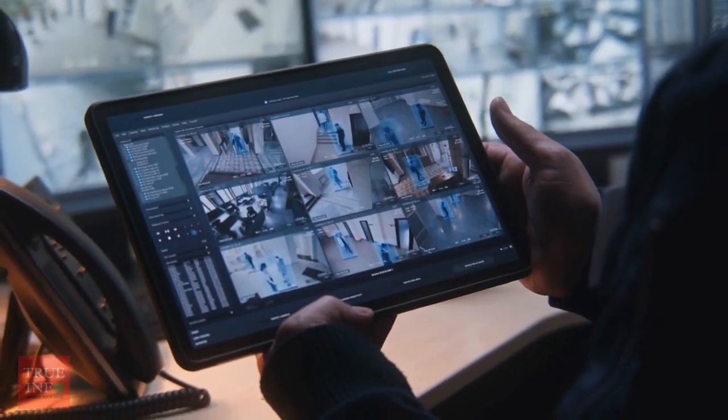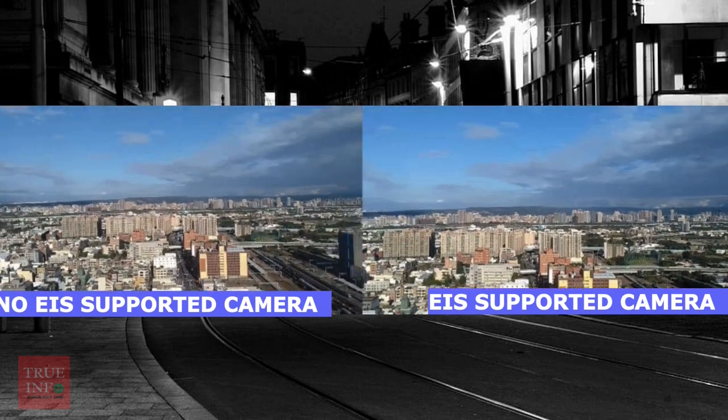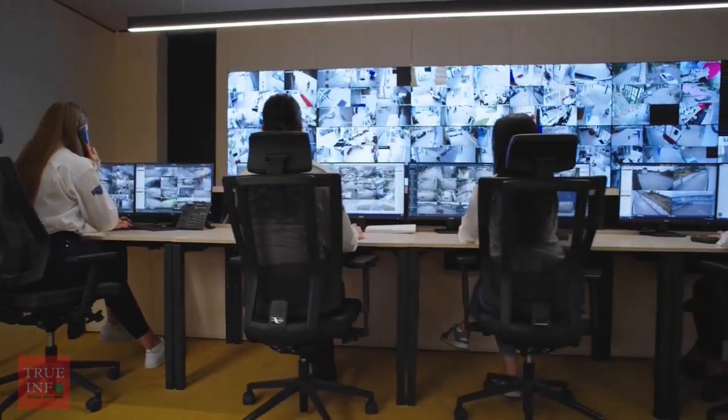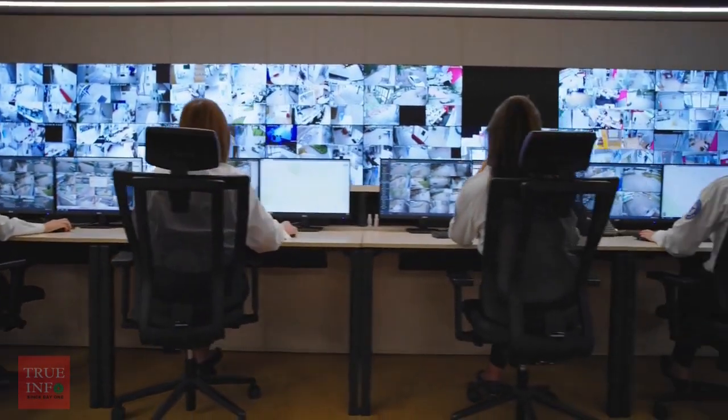EIS effectively minimizes the effects from vibration and shaking to give you reliable images and cost-effective installation. How does EIS work? Electronic image stabilization works by using a combination of sensors and software algorithms.